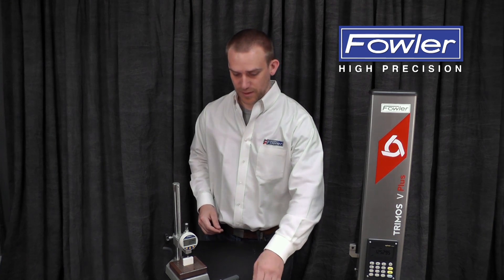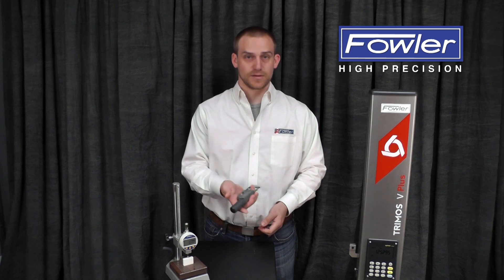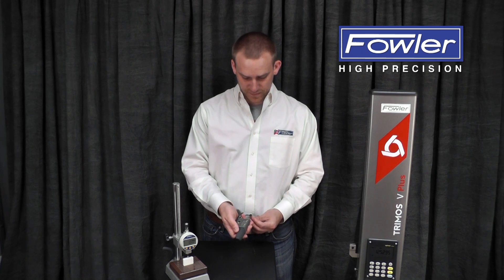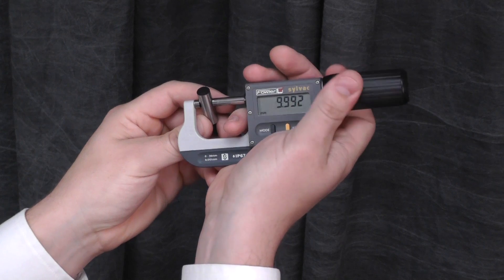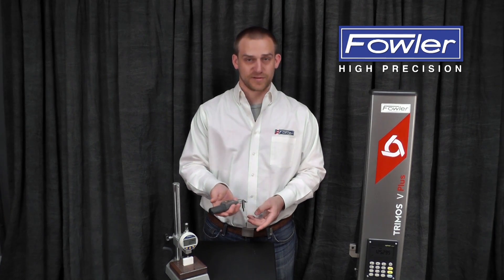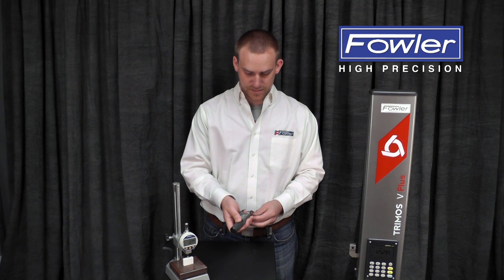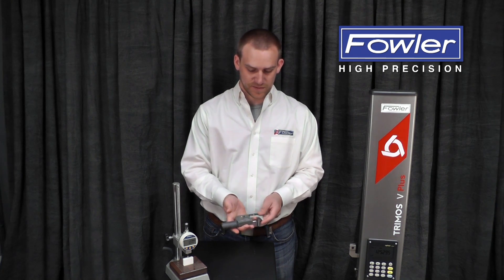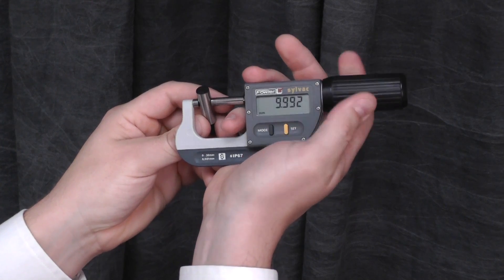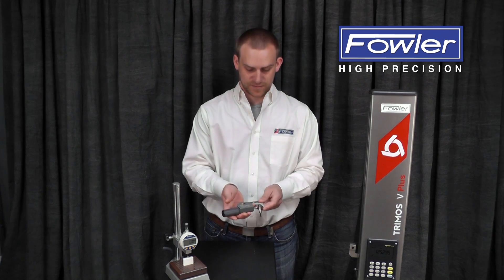User technique is very important with a hand tool where the user is supplying the measuring force. Moving up in precision a little bit — next is the RapidMic. This uses a spring-loaded ratchet in the handle to supply the measuring force, so it's much less user input. Once the desired measuring force is achieved, it just spins. I can sit here all day and continue turning this ratchet, and the force doesn't get any larger because of this ratchet mechanism.